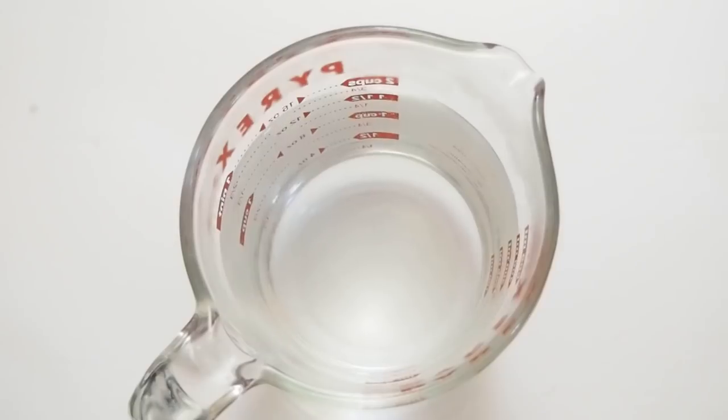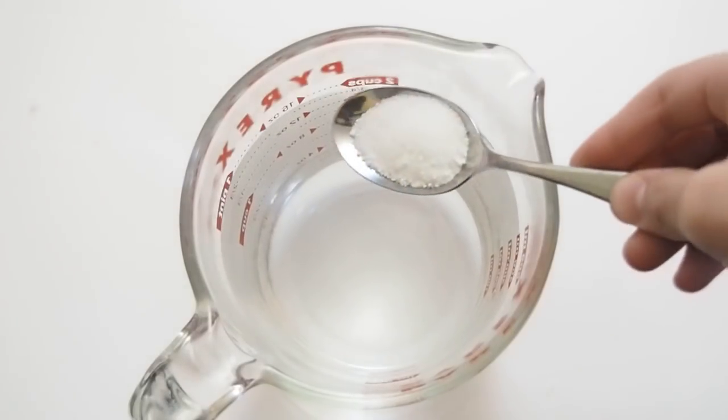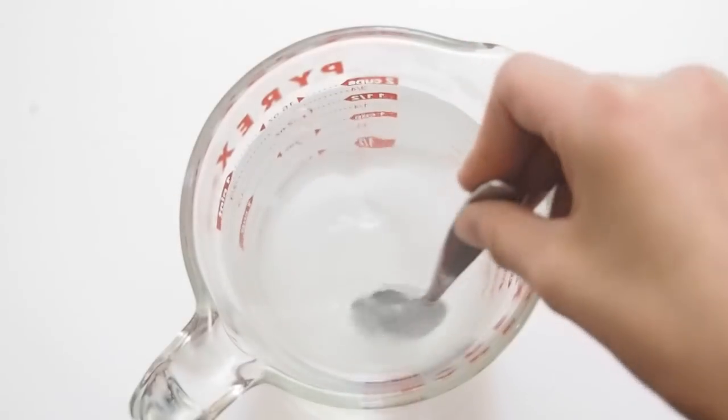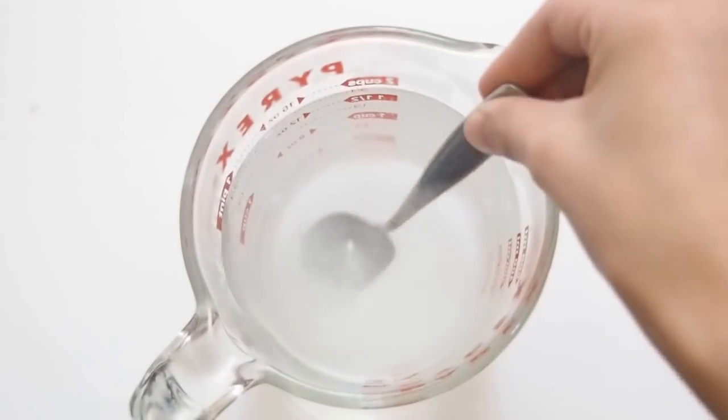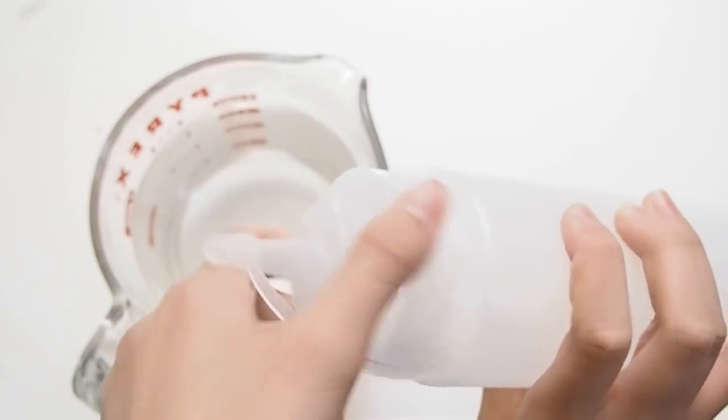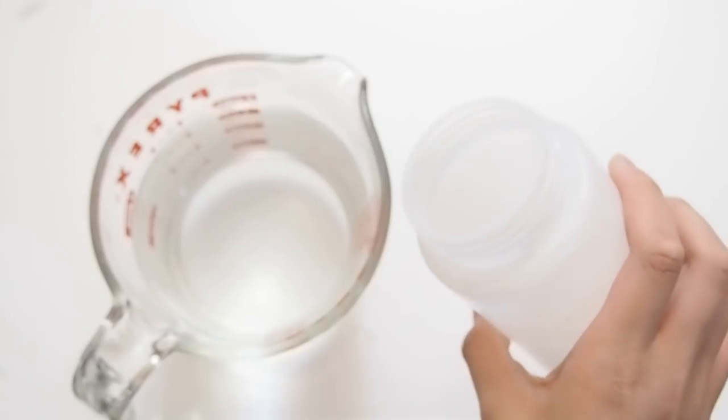Now you're going to make your slime. The activator I use is half a teaspoon of borax in one cup of warm or hot water. I got this squeezy bottle from the dollar store, which is perfect to put your slime activator in.